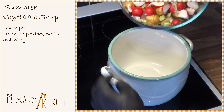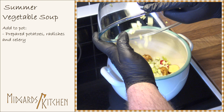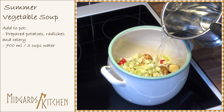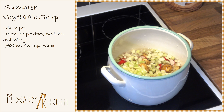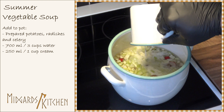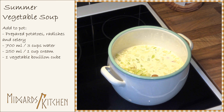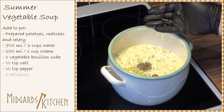Next, put the potatoes, radishes, and celery into a big pot. Add 700 milliliters or 3 cups of water, 250 milliliters or 1 cup of cream, 1 vegetable bouillon cube, half a teaspoon of salt, half a teaspoon of pepper, and 5 pieces of allspice.